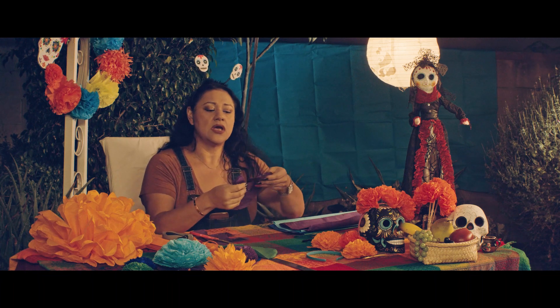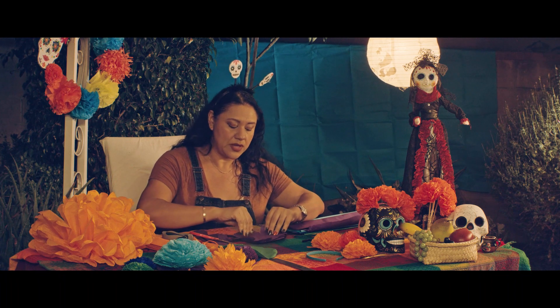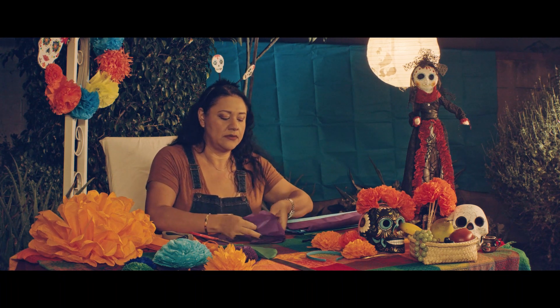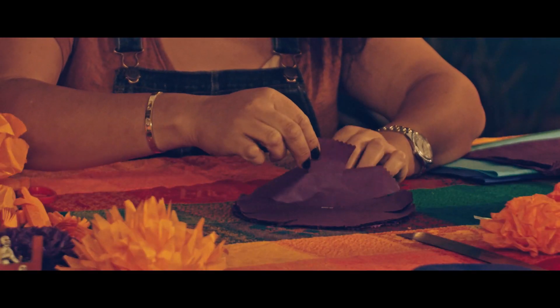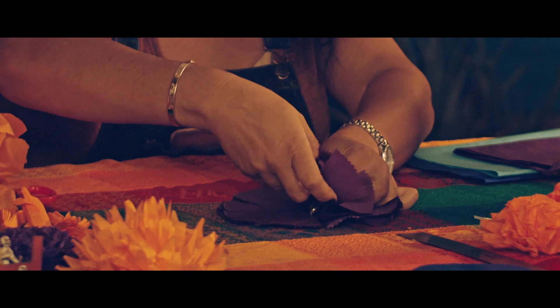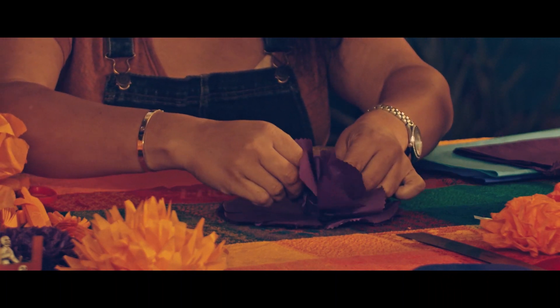I've made little cuts all along this paper here. So now what I want to do is bring them up, lift them up, and bring them to the center. You're going to just kind of pinch it. So that's your first round, and you just keep doing it until all the shapes are used up.